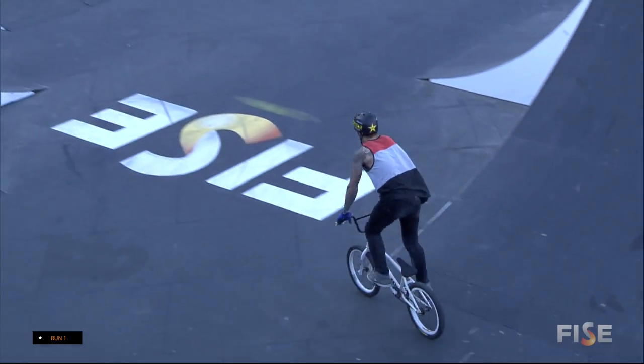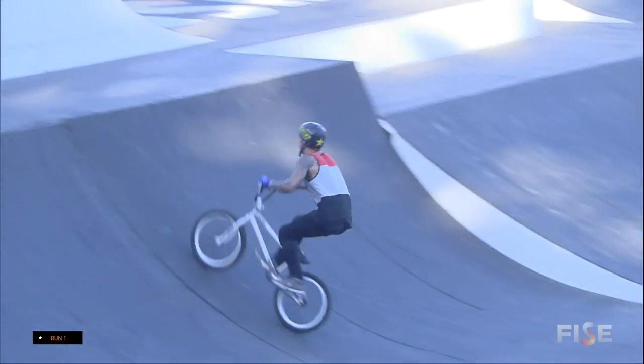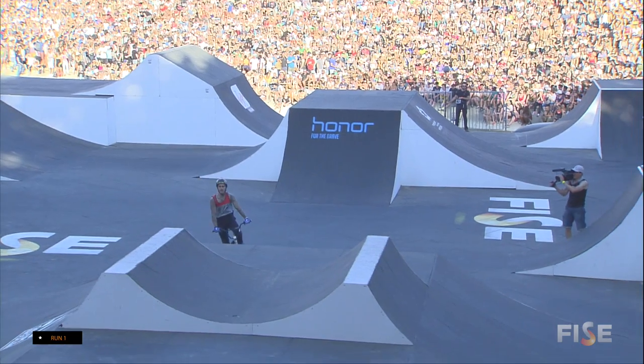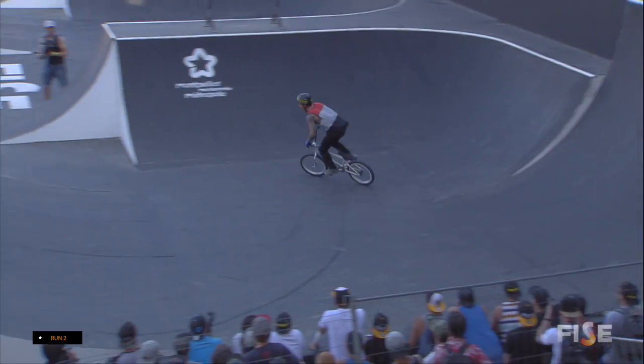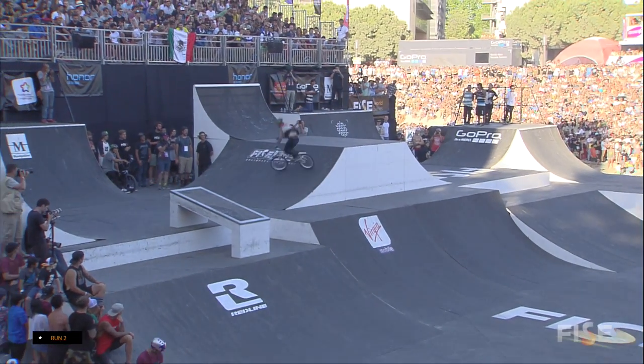This is it. Put your hands together for Mr. Logan Martin from Brisbane, Australia, ladies and gentlemen. You also can put your hands together if you are at home. Last rider, that last run. Logan Martin, Brisbane, Australia, in Montpellier, Southern France.